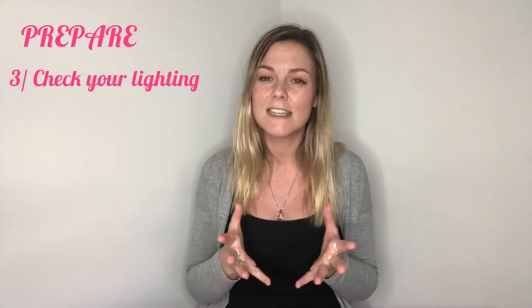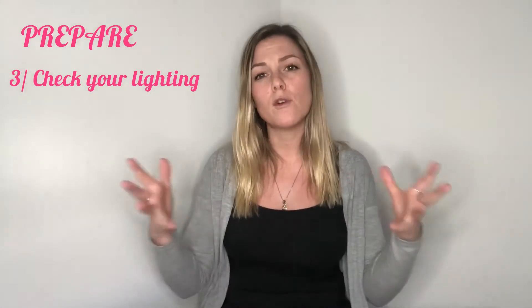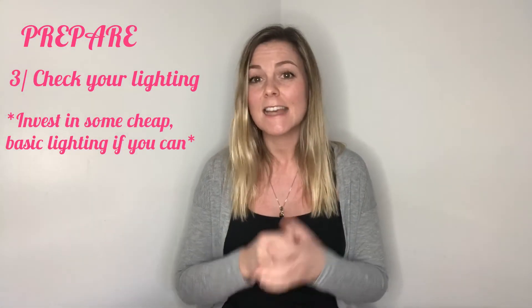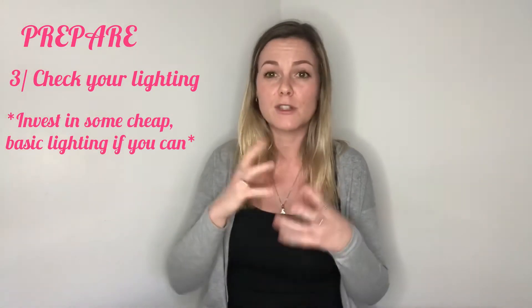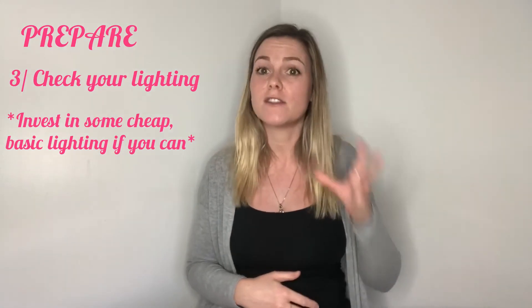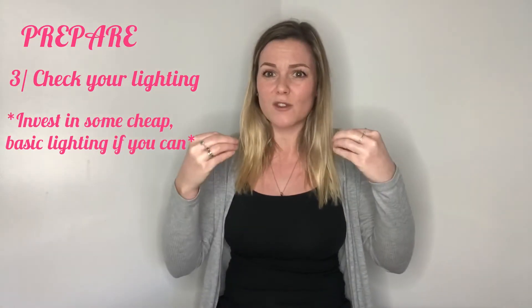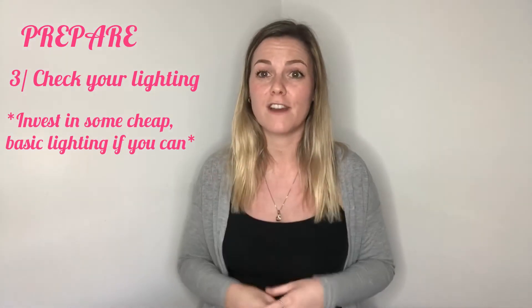Whilst we're talking about the visual, let's look at whether you can be seen — are you well lit? I would definitely think about getting some form of lighting, whether it's a small ring light or a professional photography light. It's up to you how much you want to spend, but good lighting is important because you don't always have daylight, levels of light change, and you don't want to be balancing lamps trying to aim them at you. A specific light that's bright on your face and shows you clearly makes it much easier.